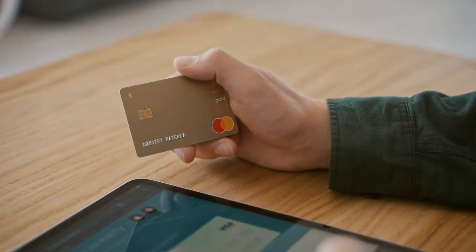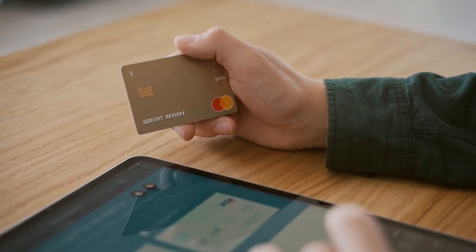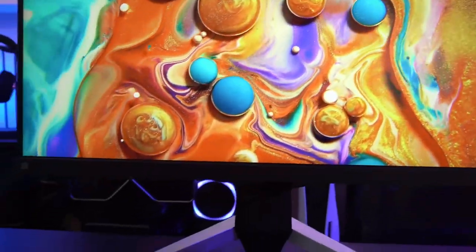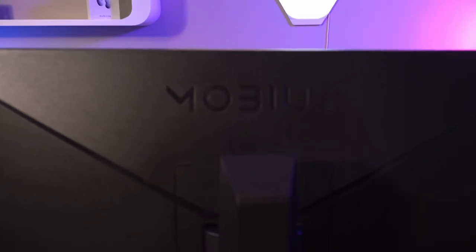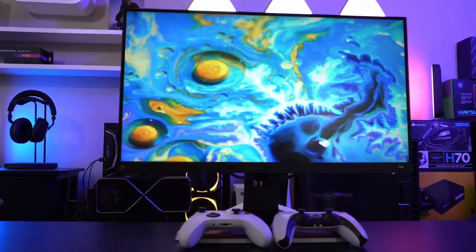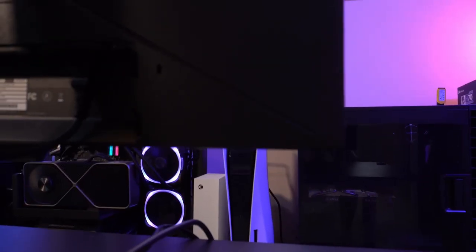There are so many options out there that are good for console gaming, but you might be overspending, overbuying, or buying something that simply doesn't work that well with console. So that's what these videos are all about. Today we're going to be talking about the BenQ Mobiuz EX2510S and how well it fits into the console gaming lineup, specifically testing Xbox and PlayStation 5, all the next-gen stuff.